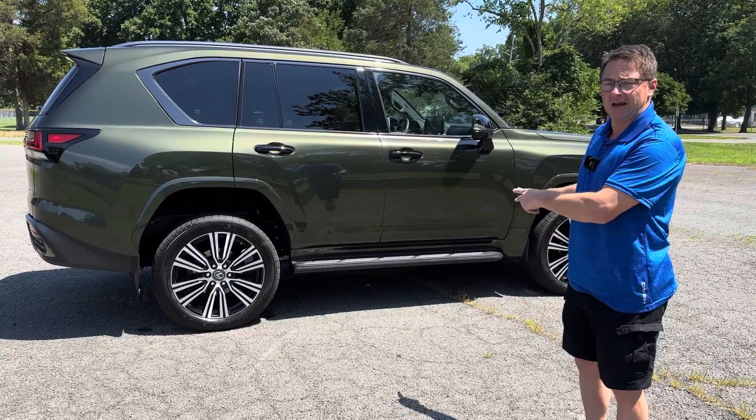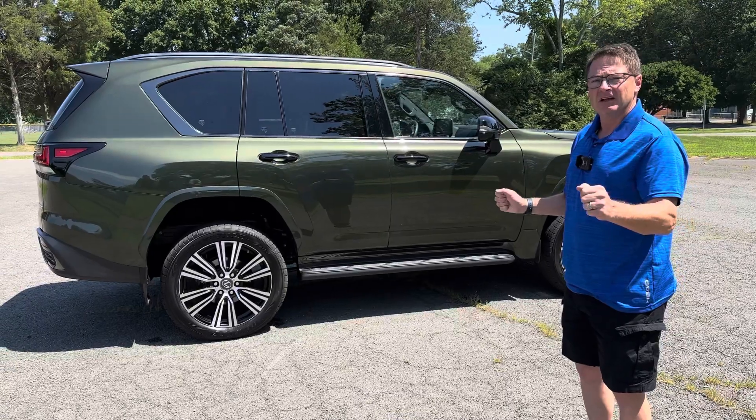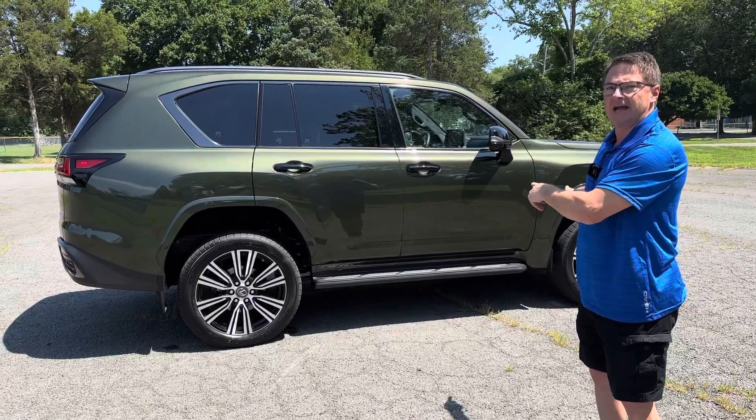We're going to test it out on a grassy hill. I'm going to show you how to put it in gear, how to get that set up, and then we'll show you a view from the outside and from the inside. Let's go.